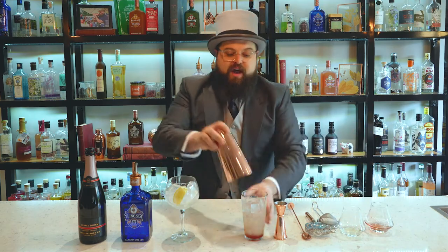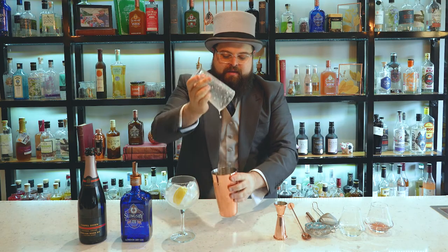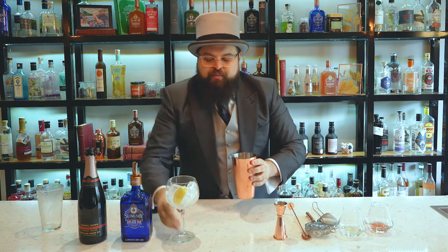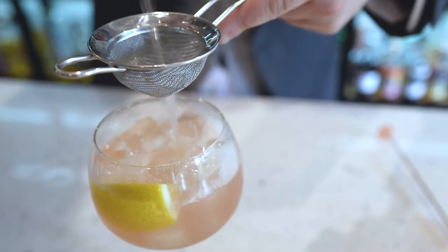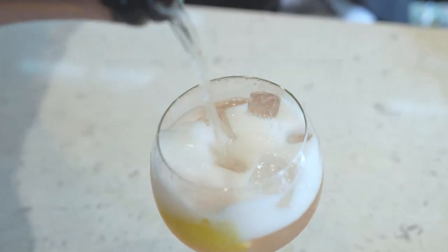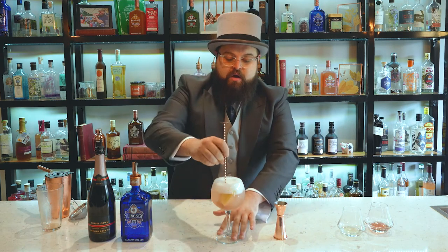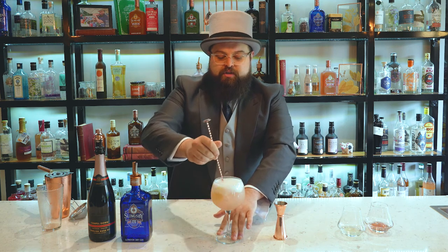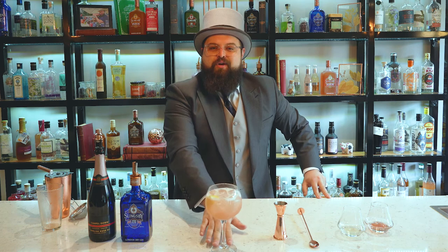We're going to give that a nice gentle shake and strain it into our pre-prepared wine glass with cubed ice and a slice of lemon. We're going to top that up with some Chapel Down Sparkling Rosé. Give it just a gentle stir — you don't want to do that too much, you don't want it to go flat. That is the English Rose.